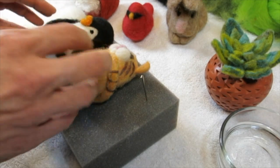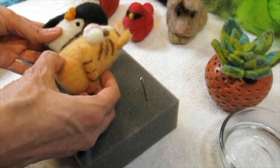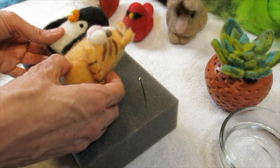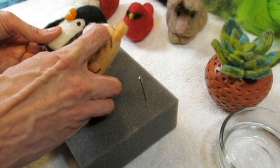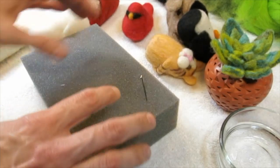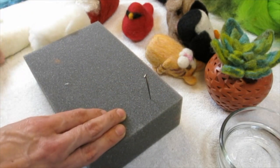When you're sculpting and creating with clay it's a lot like that, but instead of slipping and scoring you needle felt the pieces together. You're going to need your cushion, your needle, and your core wool.